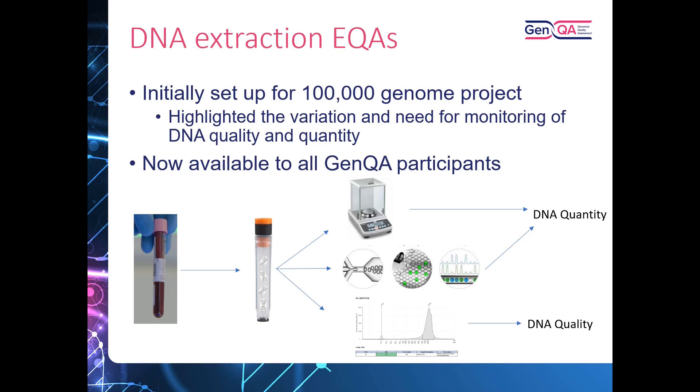To give background on how the DNA extraction EQAs run — originally set up for the 100,000 Genomes Project but now available to all GenQA participants — using the DNA extraction from blood as an example: we send out the blood sample along with pre-weighed return tubes. When participants extract the DNA and send it back, we re-weigh the tubes to get the weight of DNA. Along with DNA concentration analysis completed by ddPCR, we get the DNA quantity. We also look at DNA quality, with the matrix used being dependent on the EQA.